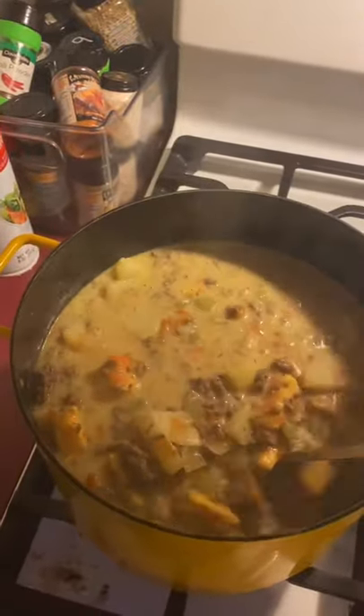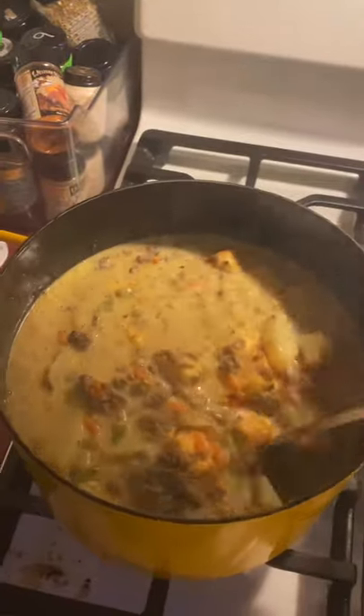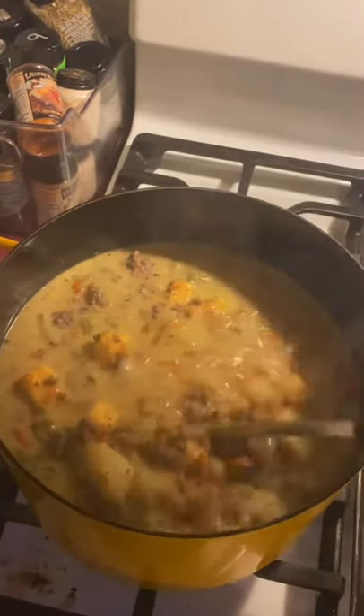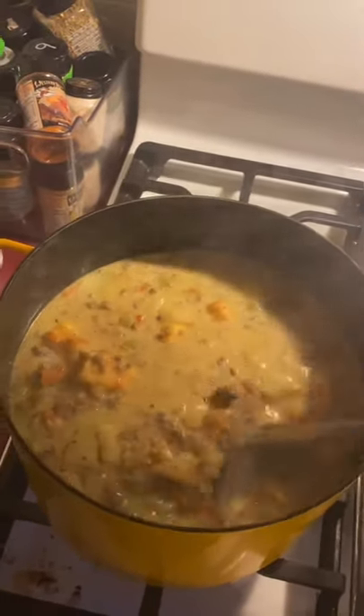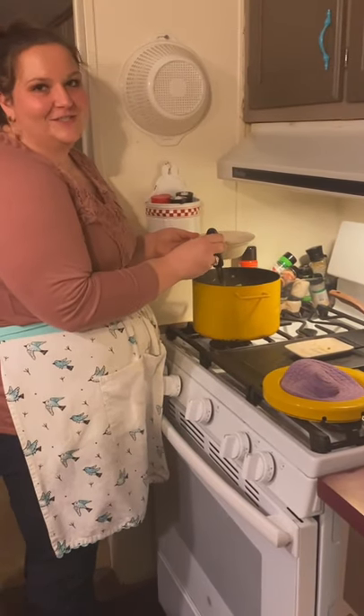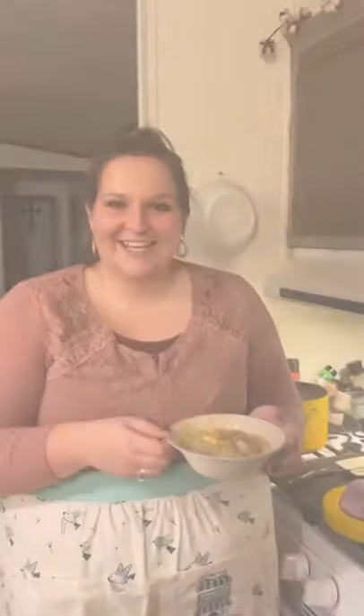After the Velveeta is melted, your soup is ready to go. You can garnish this with sour cream, ketchup and mustard since it is cheeseburger soup, extra cheese — basically anything your heart desires. Our cheeseburger soup is now ready. Be sure to grab your kids and your family and try this delicious recipe soon. Stay tuned to continue watching our Southwind Extension District Stock Pot Series with the 4-H staff. Thank you for watching.